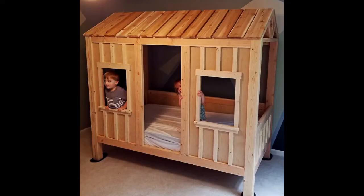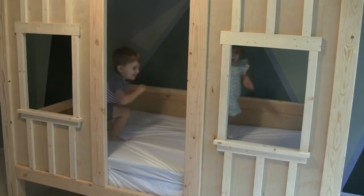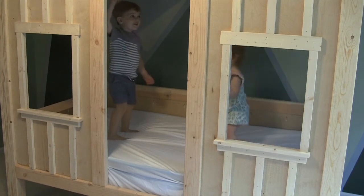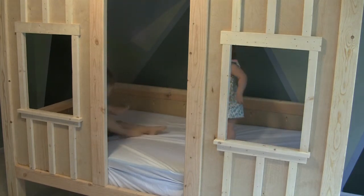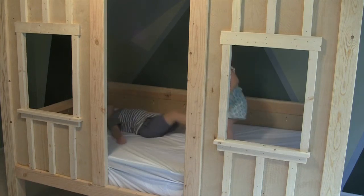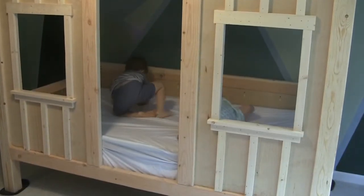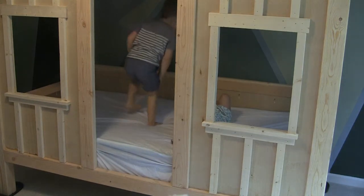And then the bed was finished. The kids absolutely loved it. I'm sure I'll have to come back in a couple of years and make one for Emma. That is the Ginwood House cabin bed. If you liked the video, please hit subscribe, share it, like it — all that good stuff. It really helps me out. See you next time.